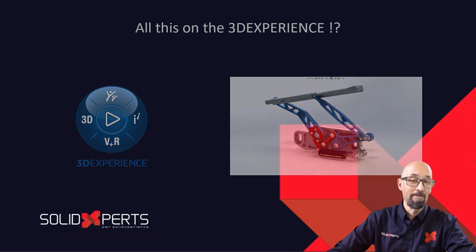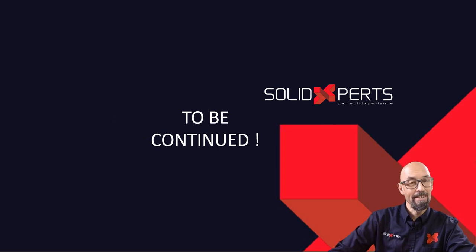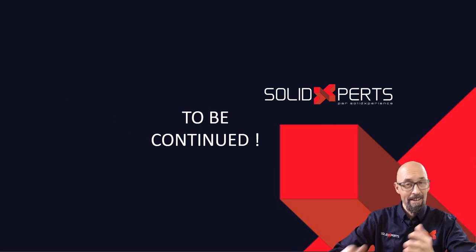So for me, Alain Provo, wishing you to be there next time. Thank you for following our Tips and Tricks.